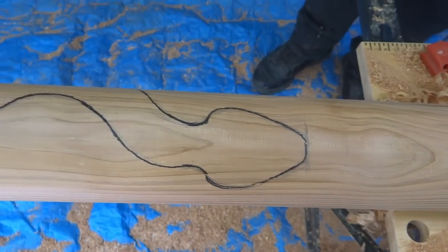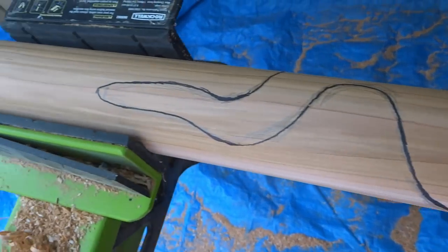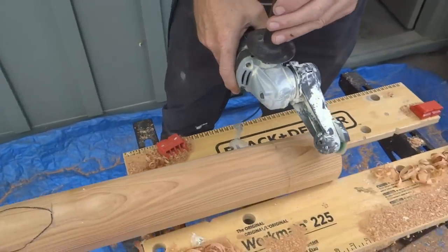Over the years, I've gathered all kinds of tools for carving rattlesnake walking sticks. In this video, I'd like to show you the ones I find most useful, in case you're interested in making your own carvings.